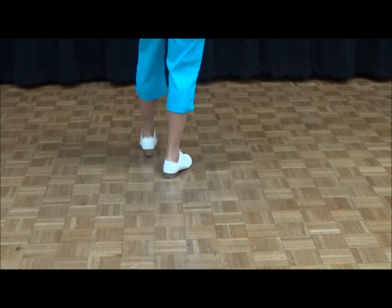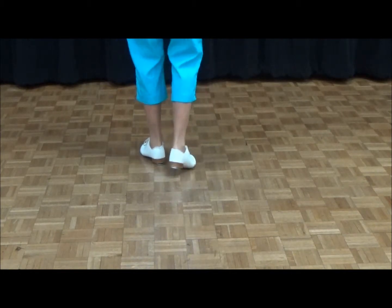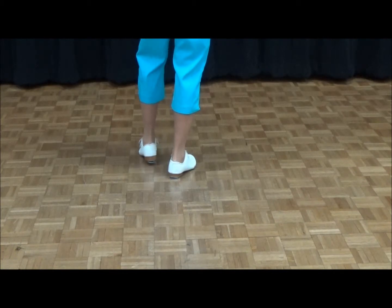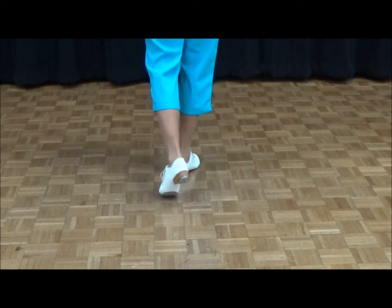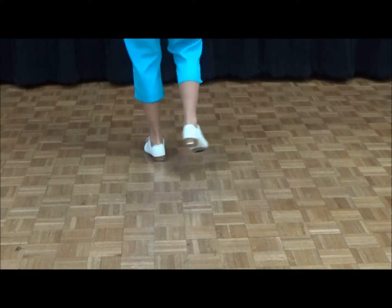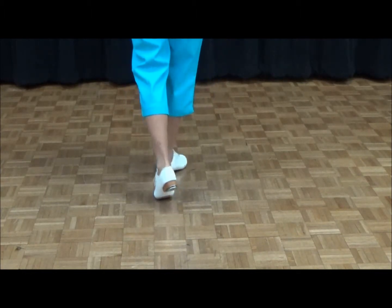Again: double step, touch in front, toe heel. Make sure your weight's on your right heel. Then you're going to swing your right foot back and do a rock step. Rock step. Then your left foot leads the next one: double step, cross front, toe heel, rock step. And that's a long Charleston.